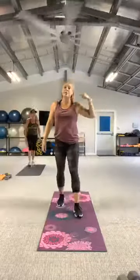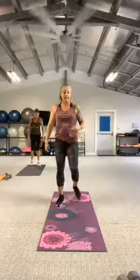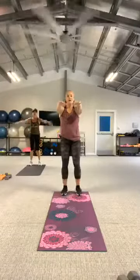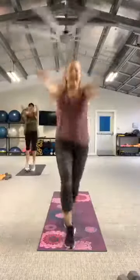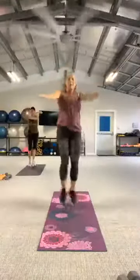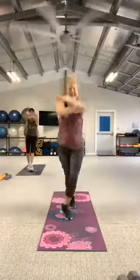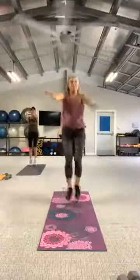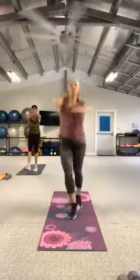Now if the mummies connect with the body on that movement, we're going to travel forward and travel back. Here we go, start at the base of your mat. Three, two, let's go — hop. Yes. Four, three, two, really.